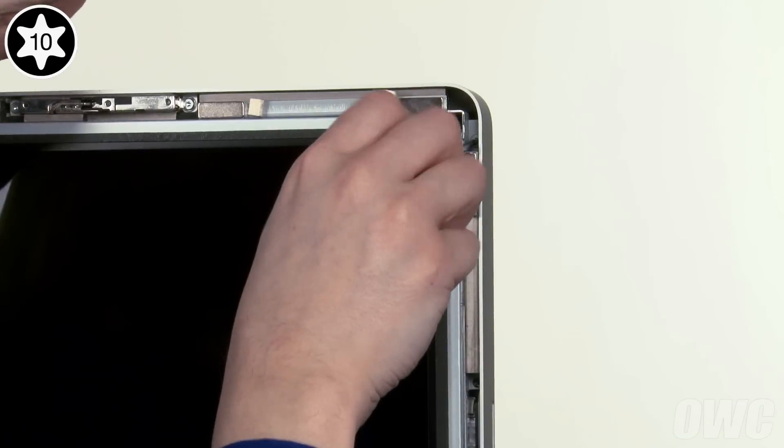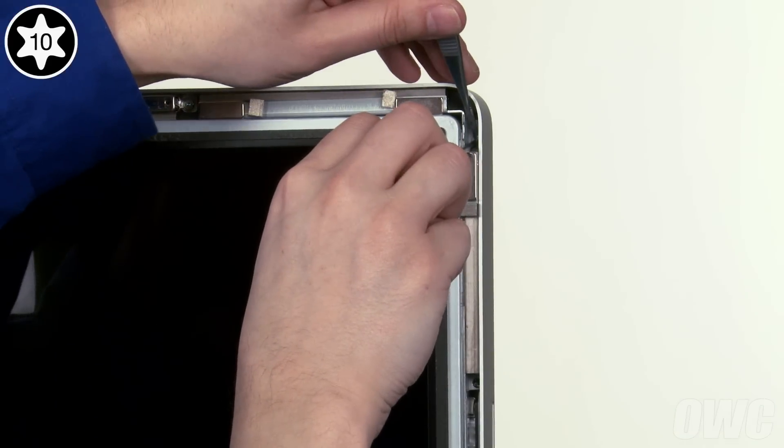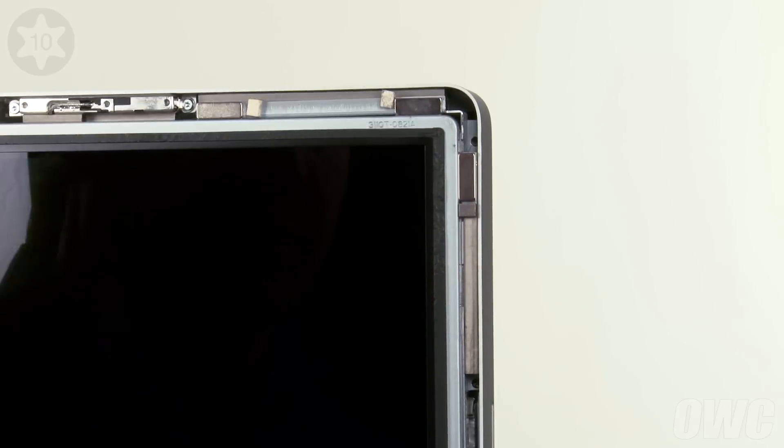You may want to use a pair of tweezers as you remove each screw to keep them from getting away from you, especially ones located near magnets.